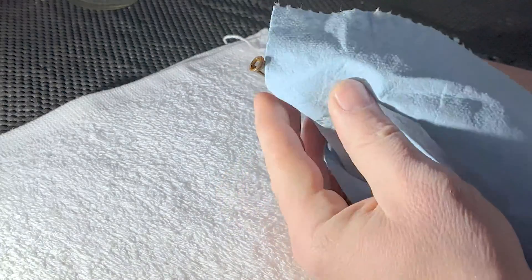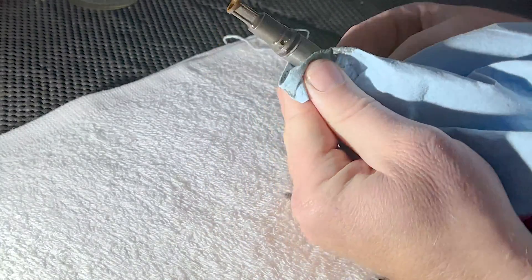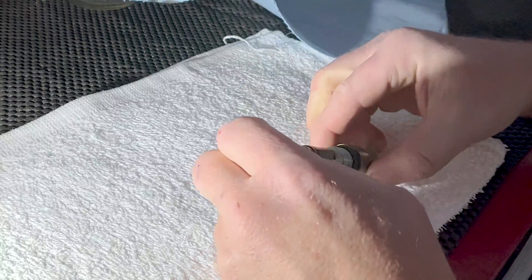Let's wipe this down, but I don't want to wipe the filter down too much because I want to see what it really looks like. It should just pull out.